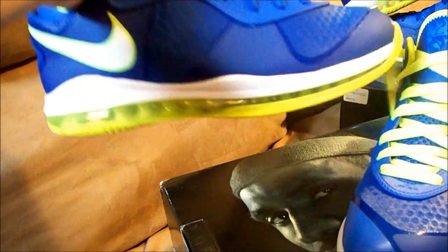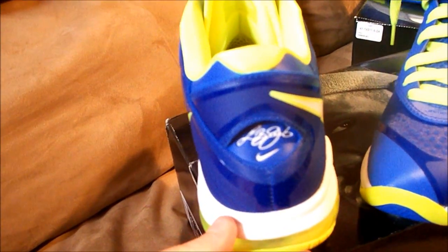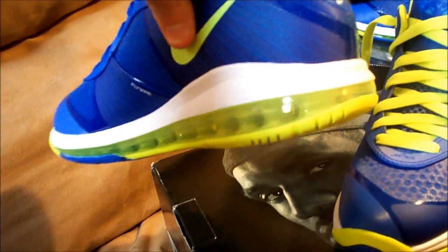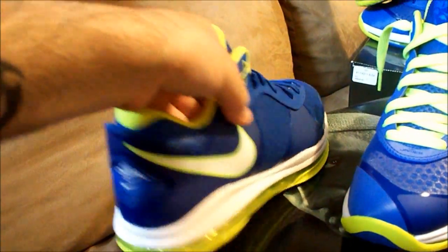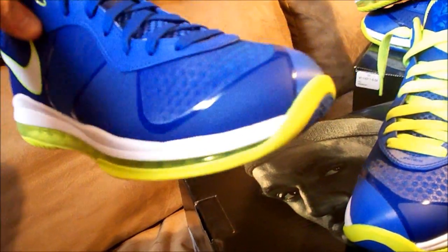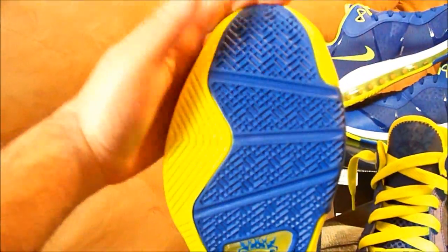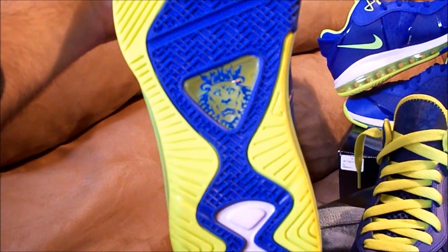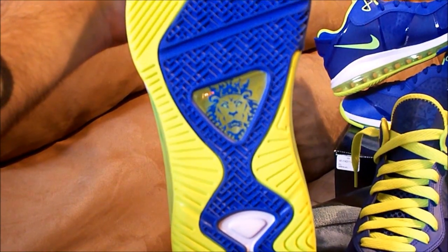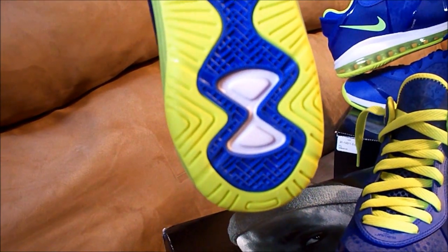Your white midsole wraps all the way around. On the back, the LeBron signature is in white. You have your 360 air unit which goes all the way around and to the tip of the toe box. On the sole, the bolt goes all the way around in blue, and you can actually see through where the lion's head is underneath.